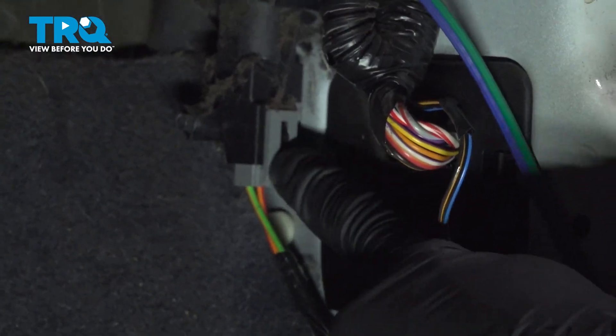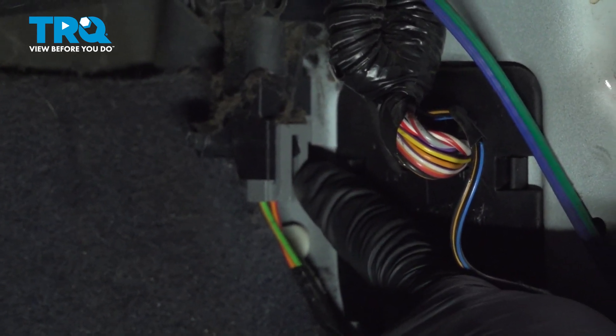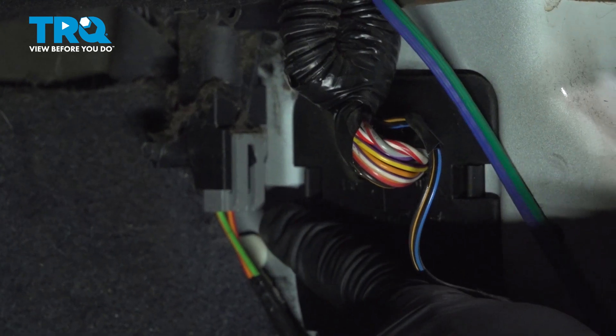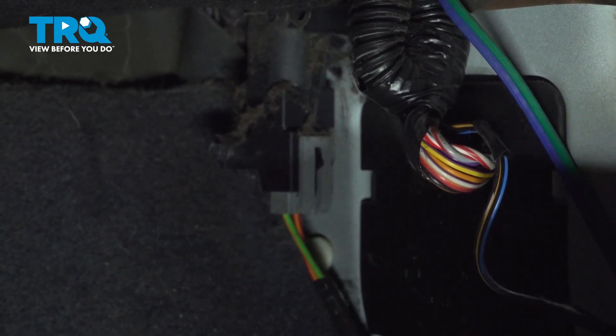With that out of the way, you can find this gray connector. This goes to your fuel shutoff. Disconnect this, and then we're going to attempt to try to start the vehicle. It's going to crank. It might even start up, but then it's going to stall right out.